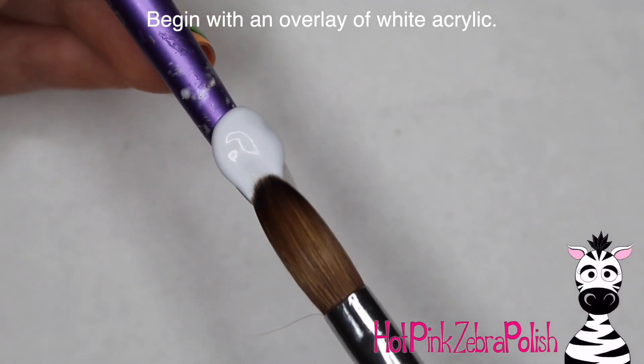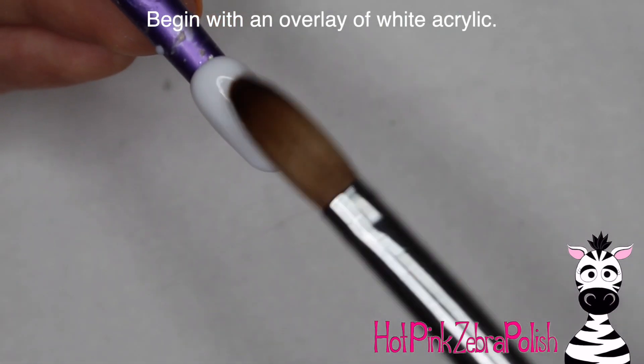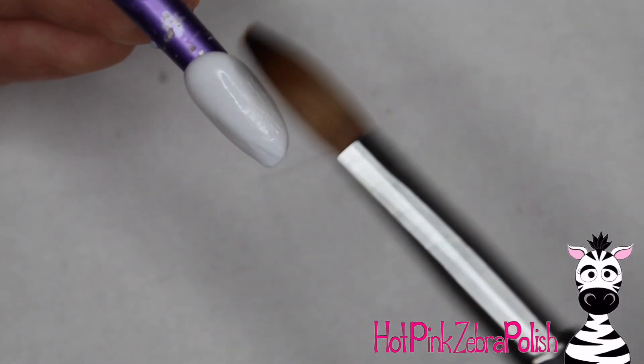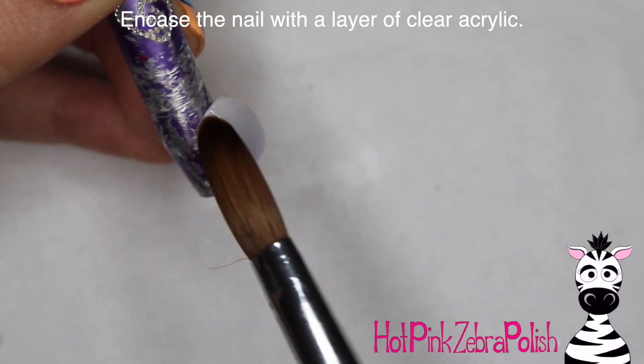I'm going to begin with an overlay of white acrylic. I decided to go with white in the background because I was thinking of it like a white plate — there's so much going on with this nail that the background should remain fairly invisible. So just add that layer of white, and then you're going to want to encase it with a layer of clear acrylic to make sure that it is nice and strong.